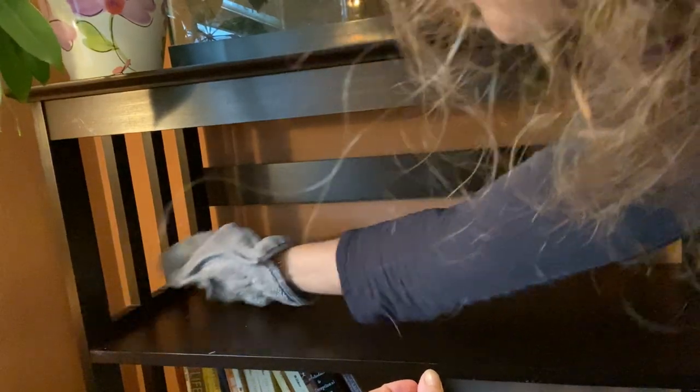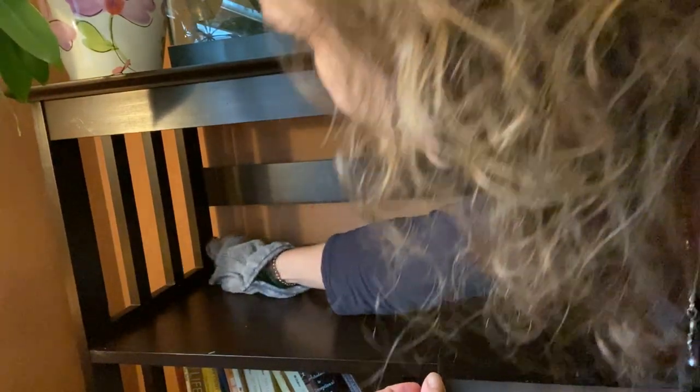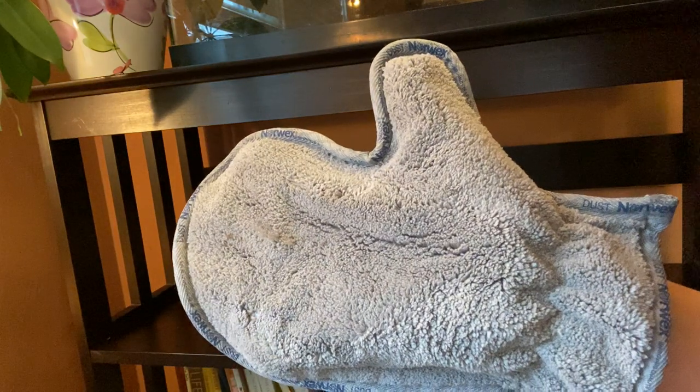I'm going to get all the corners, all the cracks, all the edges. And the dust stays in my dusting mitt.